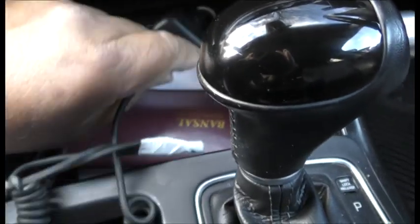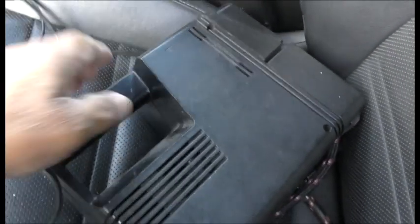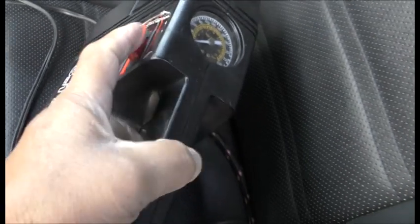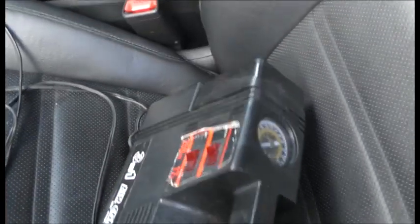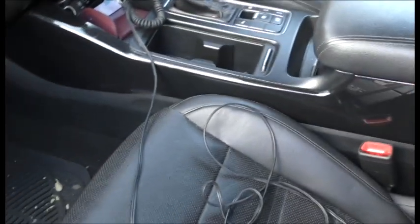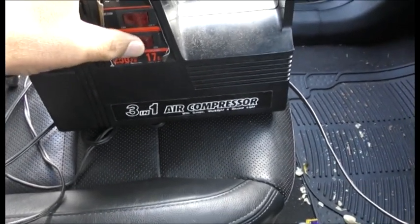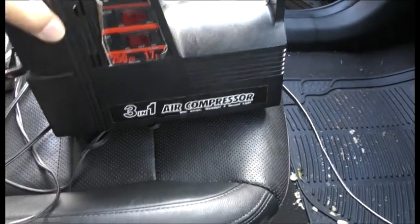Here we are guys in the car, just gonna plug it in and try it out, see if it really works. Nope, it doesn't work. I need to put the car on - now the car is running. Let's have a look. Nope, doesn't work.